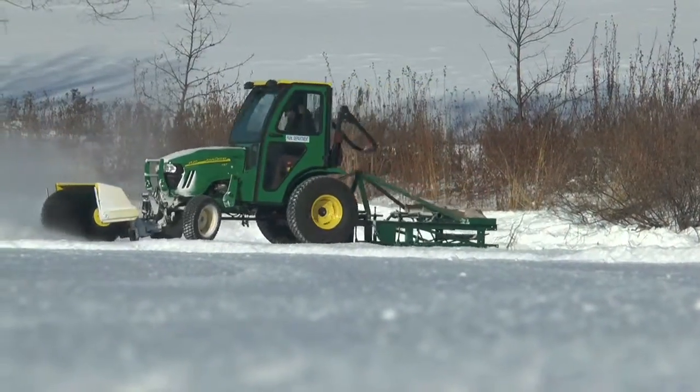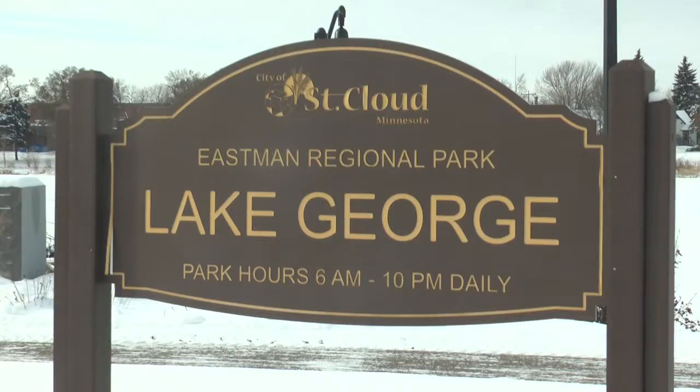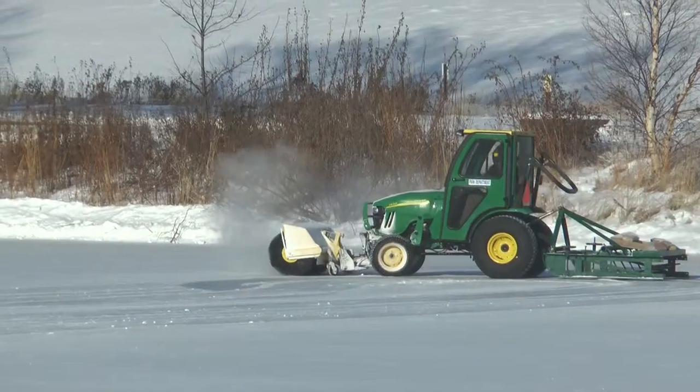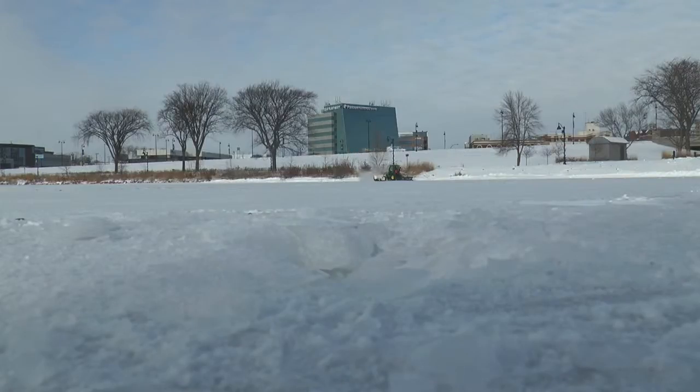Lake George workers are putting their talents and hard work to use so you can put your Blades of Glory to use this winter. What we're doing now, the equipment being used behind me is sweeping and then shaving the lake to remove the imperfections in the surface.